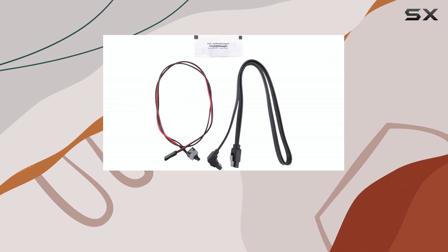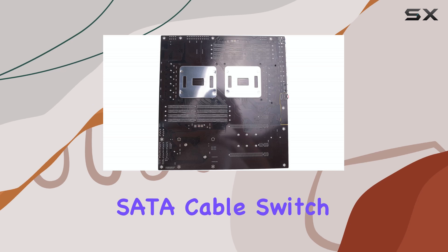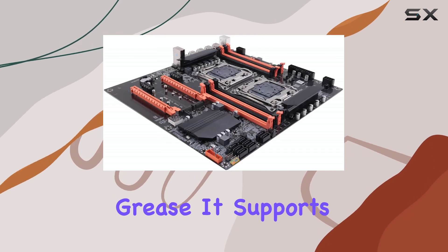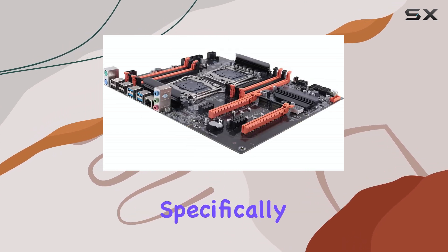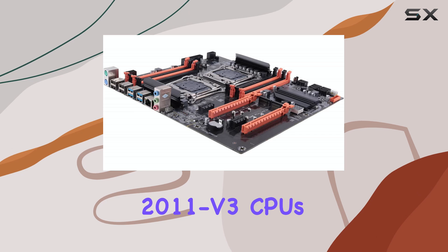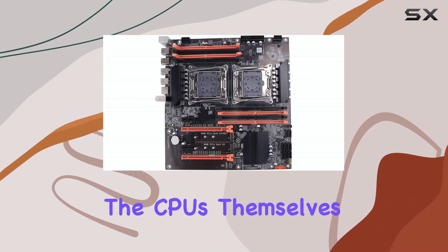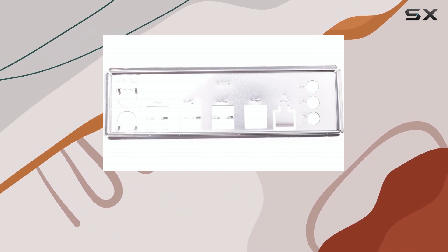First impressions are solid. The board comes with everything you need to get started, including a SATA cable, switch cable, baffle, and even thermal grease. It supports LGA 2011 DDR4, specifically designed for 2011 V3 CPUs. Keep in mind, the CPUs themselves are not included, so you'll need to source those separately.